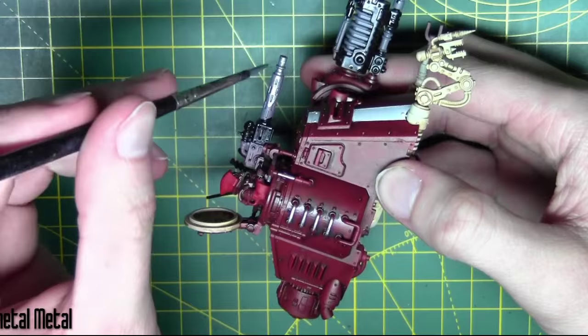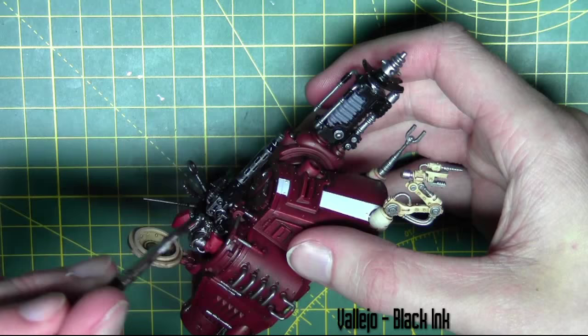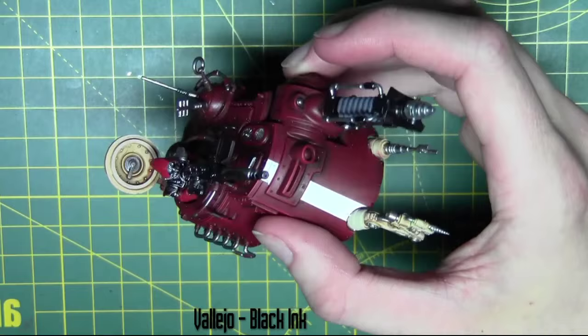Now the same process as what we did on the legs — I'm going to start washing the metal areas with black ink from Vallejo, watered down one part water to one part ink, going over all those metal areas very similarly to what we did with the pistons.